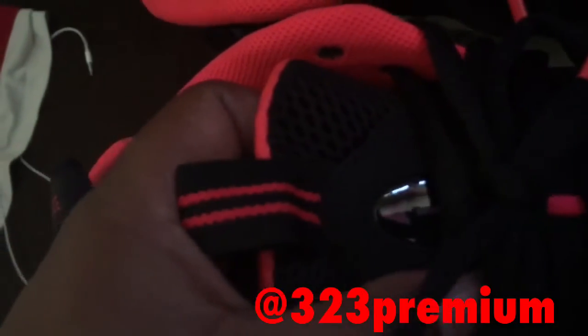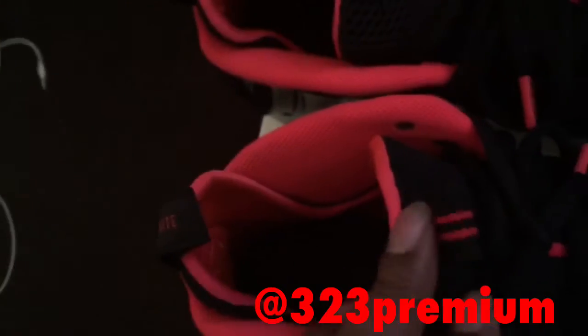The glow is real strong on them too. Laser crimson hits up the tongue, and we've got the Air logo on the tongue instead of the Penny logo that the normal ones have. Crimson also hits the pull tab front and back.